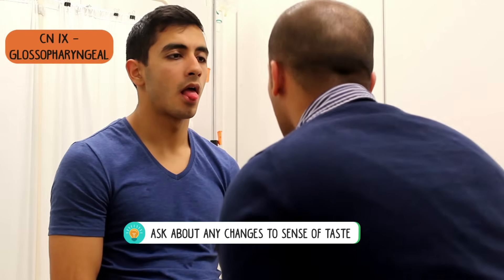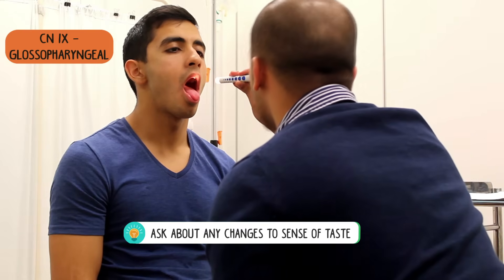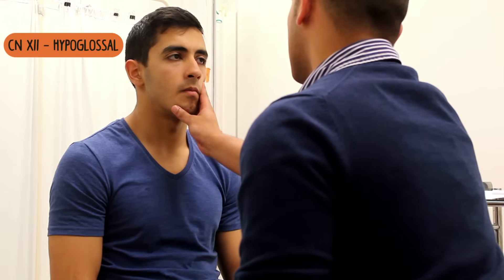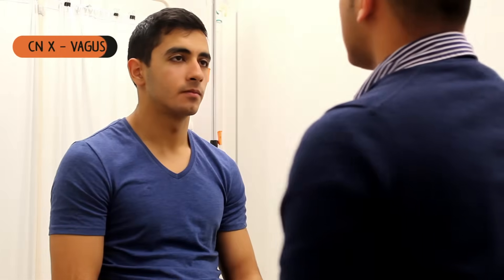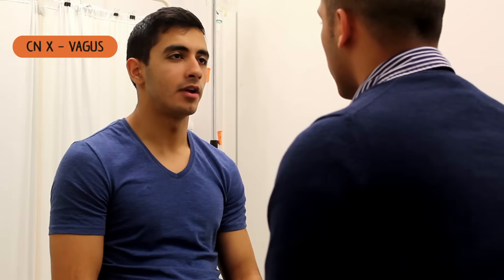What I want you to do now is just stick your tongue out for me. And can you say 'ah'? Ah. I'm going to shine a light in, so just say 'ah'. Ah. Fantastic. Can you stick your tongue out for me from side to side? What I want you to do is push your tongue to the side of your mouth. And again, push your tongue against my hand. Fantastic. Can you say the word 'yellow lorry' for me? Yellow lorry. Fantastic.